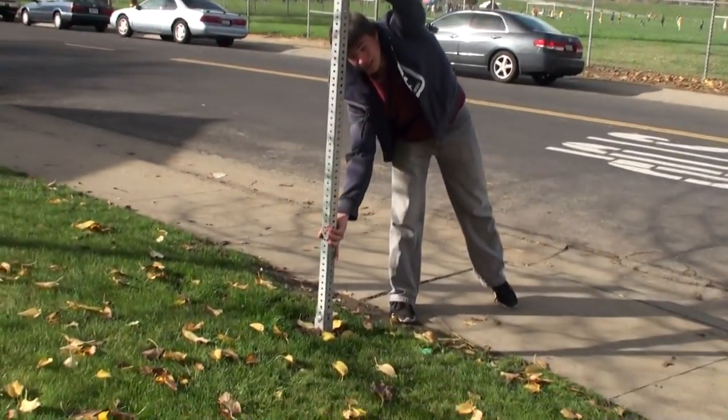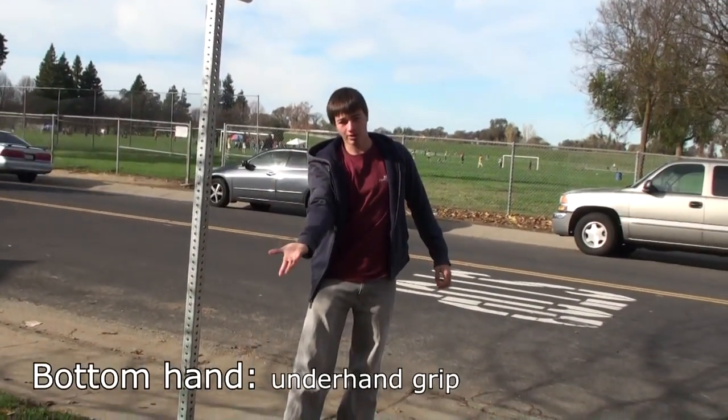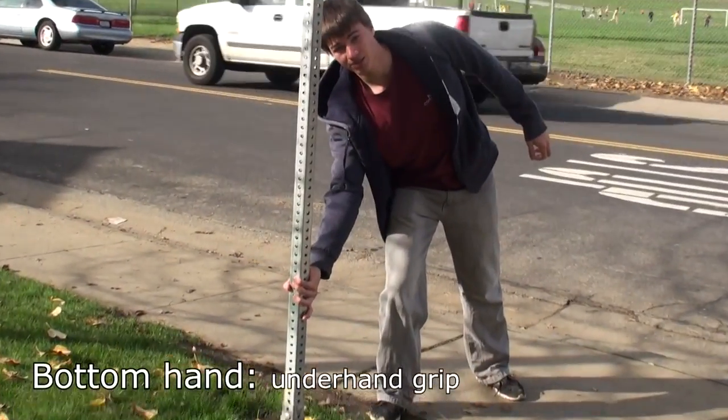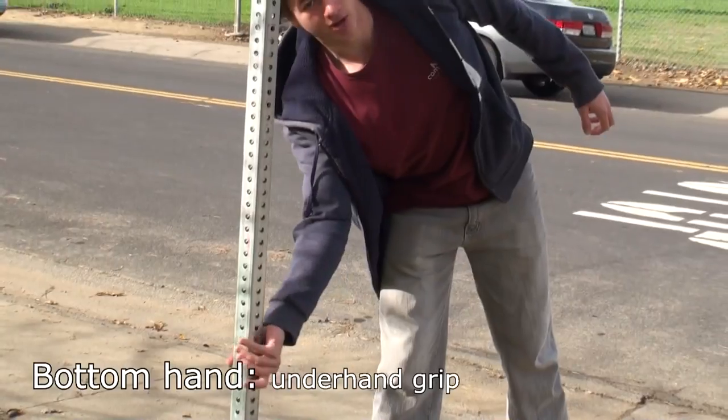This hand goes like this — under grip, so here's my hand, put it like this, palm out. Grab it like this. You can have your main finger go down the bar like that, or around — doesn't matter.